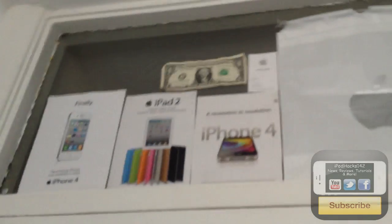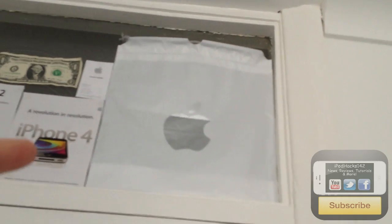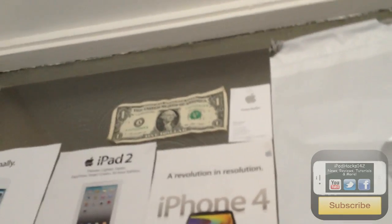Finally, up by the window I've got some posters — iPhone 4, iPad 2, iPhone 4 again. There's an Apple store bag, something from the Covent Garden Apple Store, and an actual real dollar bill pinned up. Living in the UK, it's really cool to have a dollar, so I just put it up there.